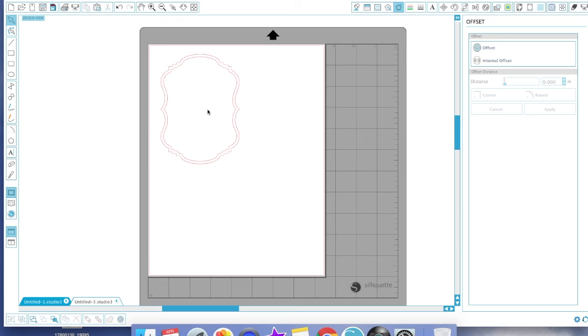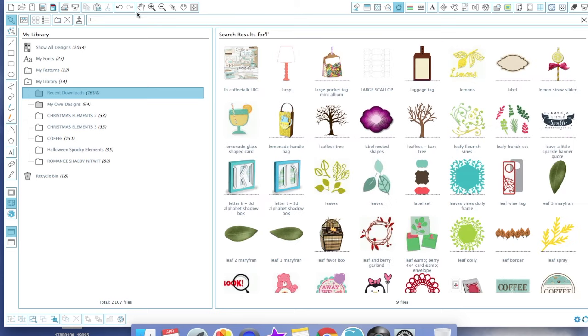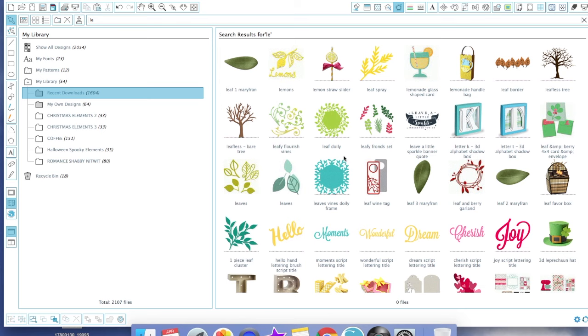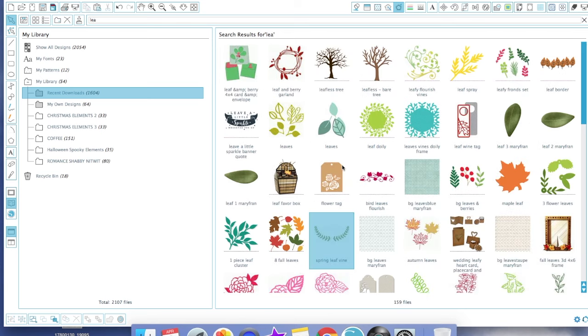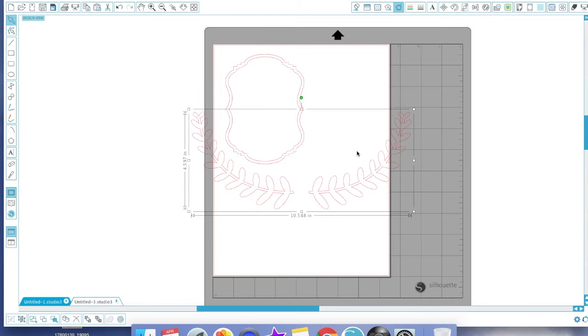If you have a gold sketch marker or gold pen, that's what you would use to outline it. The next thing you want to do is find your leaf or leaf pattern. I found a really cute spring leaf that works appropriately in the Silhouette store. It's called the Spring Leaf Vine — I'm going to double-click that because it looks the closest to the image. You can also use other leaf picks and put whatever you want in there.